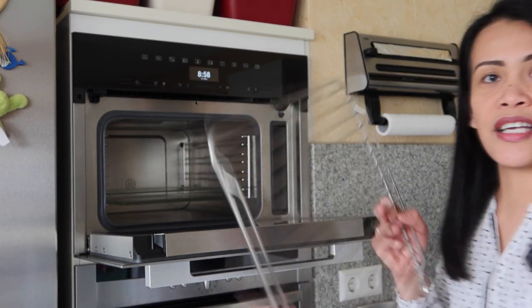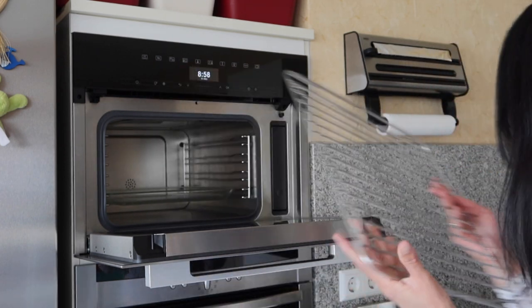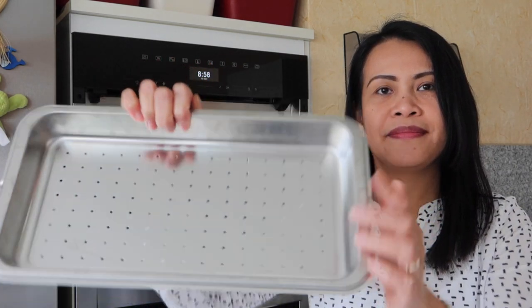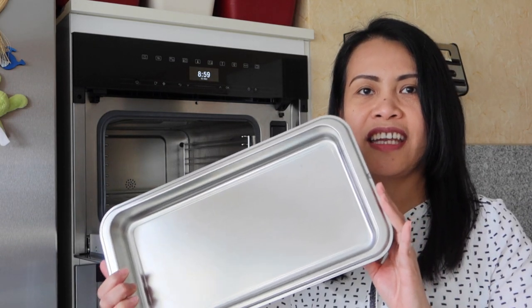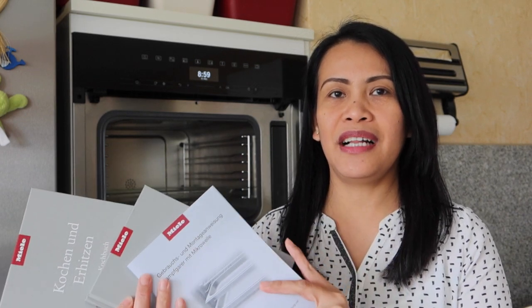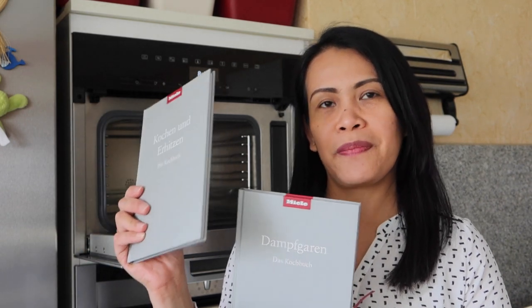So first, this is also an accessory that came with it. How do you call it in English? I don't know — it's called Gitter here in Germany. And this is the steaming tray with holes. It comes with two trays. And it also comes with this solid tray, so I think I can make my leche flan here — I haven't tried yet, but perhaps it works. And it comes with books: the instruction manual, the user's manual, and some ideas on how to prepare food and how to operate it, with settings and even pictures of the food. It's nice.